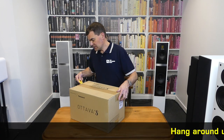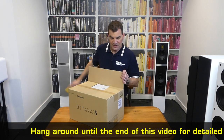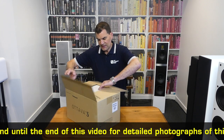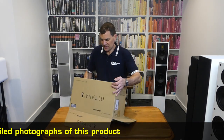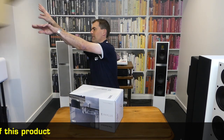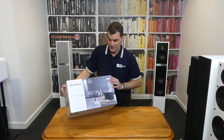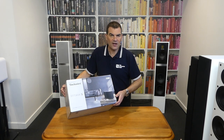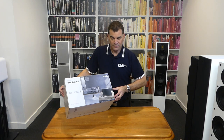Opening this is really, really straightforward — we've got standard packing tape. And immediately we get to see the significantly better-looking full-colour box that's inside, which helps to promote the product and highlight its lifestyle focus.